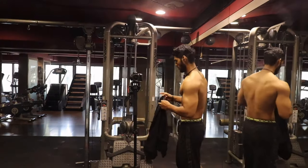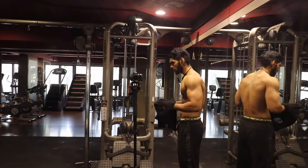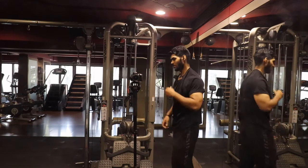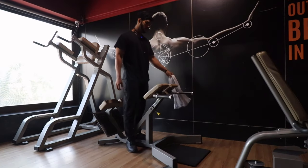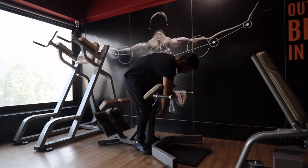This body dysmorphia will not leave us alone. We always say that body dysmorphia hits in the morning — sometimes we say we look shredded in 56 ways, or we say skinny. We are doing the last movement: hyper-extension for the lower back. This is a good machine and it allows us to train the lower back well.